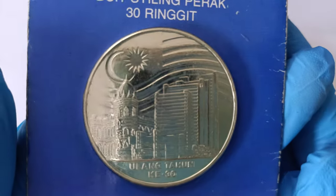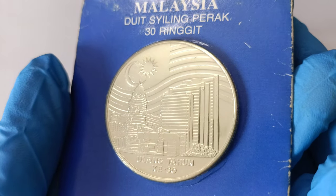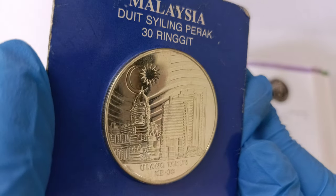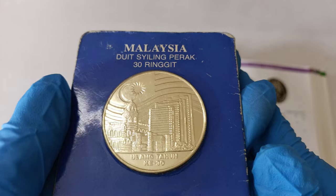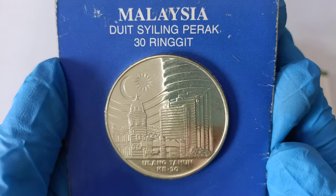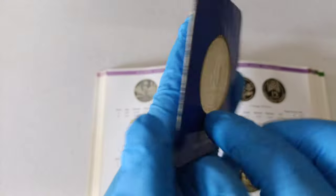Now let's take a closer look at the front of the coin — this is how the coin looks like. Let's also take a closer look at the other side of the coin.